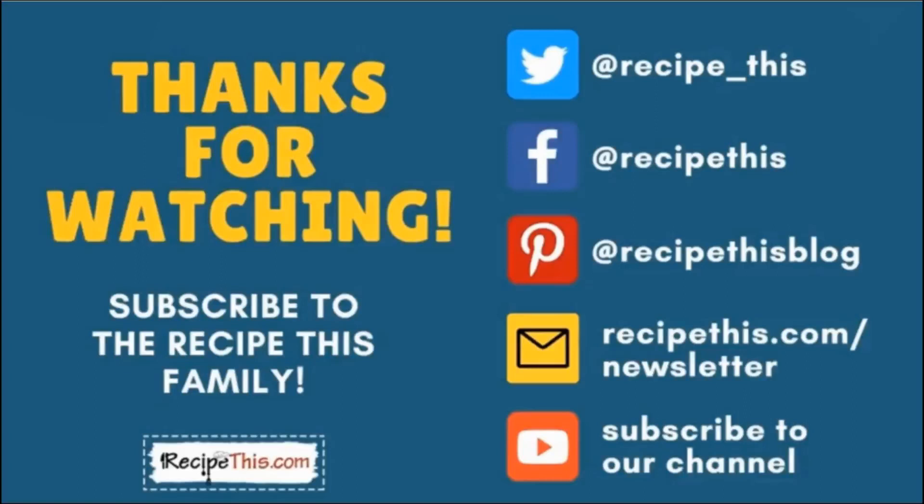You can find us on Twitter, Facebook, and Pinterest. We also have a weekly newsletter at RecipeThis.com/newsletter, where we share our latest kitchen gadget recipes and what we're cooking in the kitchen. We also recommend you subscribe to our YouTube channel so you'll be the first to know about new videos — hit the bell for instant notifications. We also have a podcast called Magic with Gadgets; simply search Magic with Gadgets on your favorite podcast player.